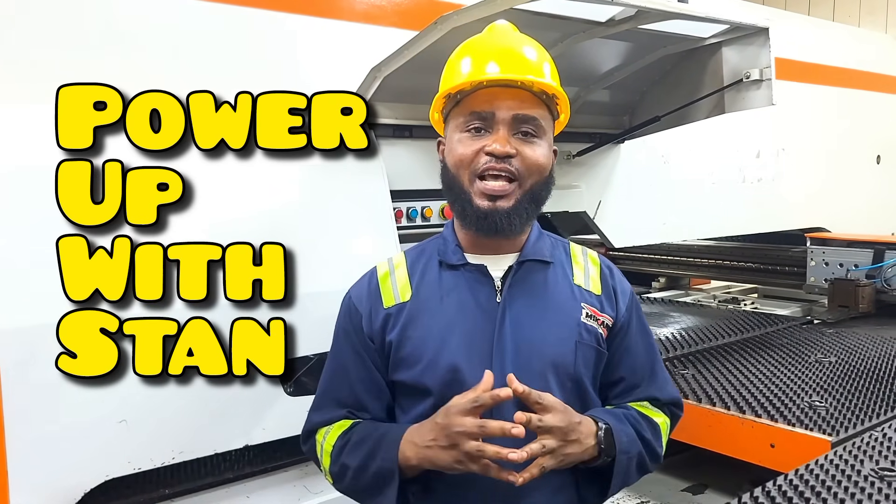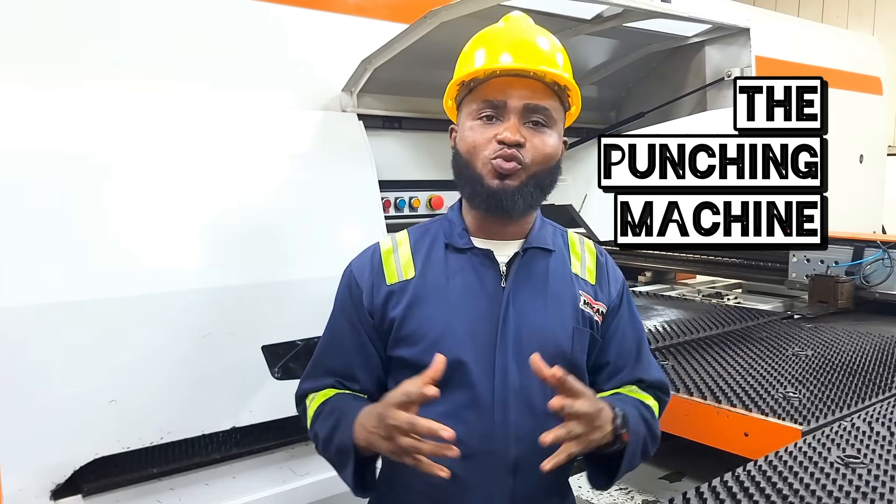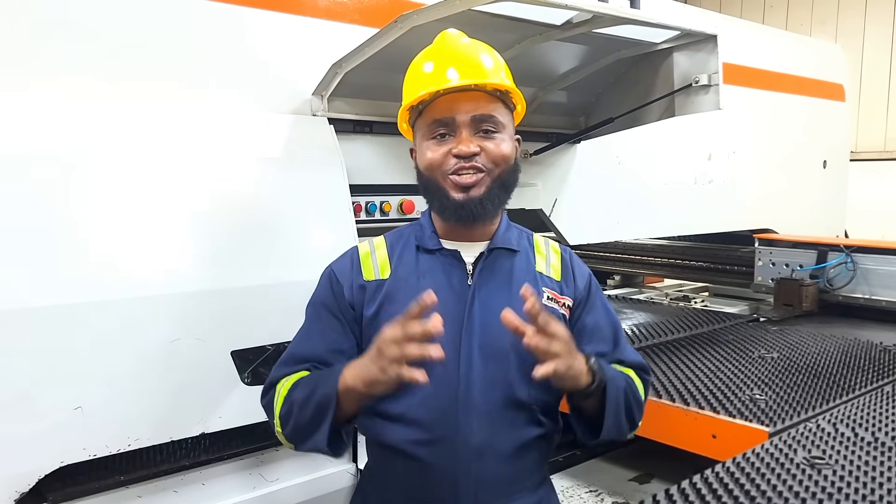Hi, I'm Stan Lee, and welcome to another episode of Power Off with Stan. Today, I will take you through the punching machine, showing you how it works, how to operate it safely, and how to achieve precision in industrial fabrication.